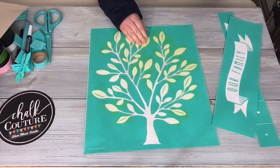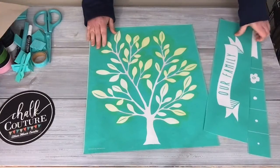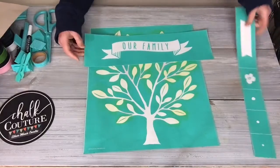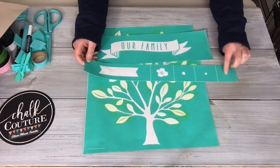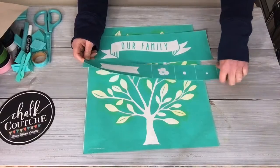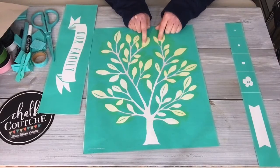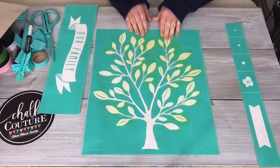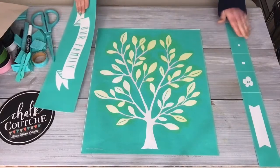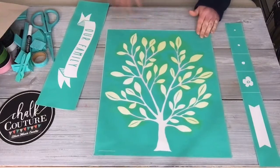I have a couple of different things I don't normally use that I'm going to use today, including some heavy paper. This is the transfer — it comes with a banner and some other little pieces, like flowers you can put on. This one looks a little yellow because I used it a lot — I probably did it, washed it, and reused it about four times, so the color can stain it, but it's still going to work just fine.